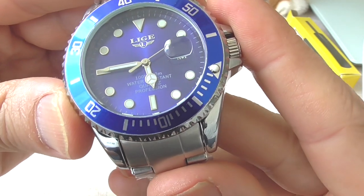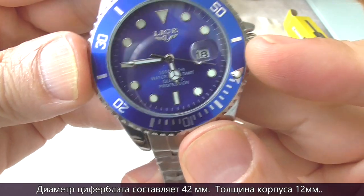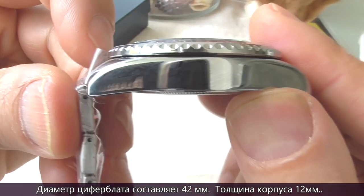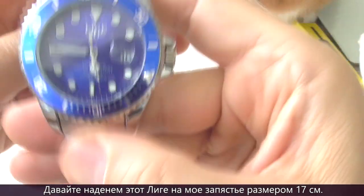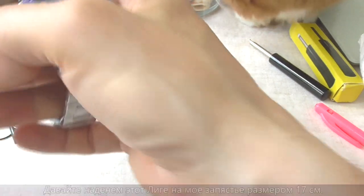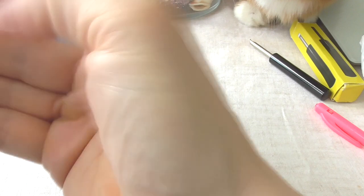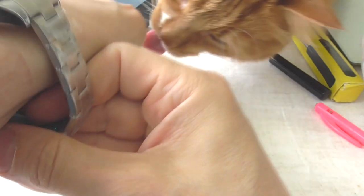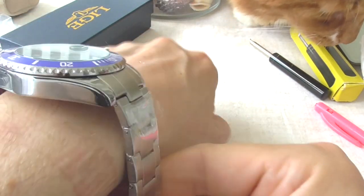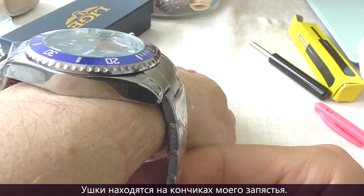Now to the measurements. The lug width is 20 millimeters, the diameter of the dial is 42 millimeters, and the thickness of the case is 12 millimeters. Let's put this watch on my 6¾-inch wrist. I have not sized the bracelet yet, but as you can see, the lugs are at the end of my wrist on either side.